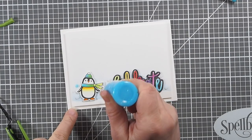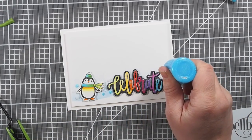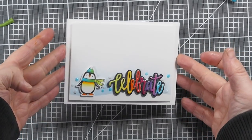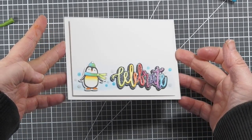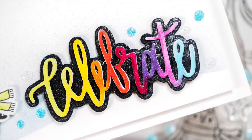And then I used some Nuvo drops just to add some little accents here and there — they are the glitter drops, because everything else is sparkly on this card, so why not the drops? There you can see the sparkle and shine. It's a really big celebration card.